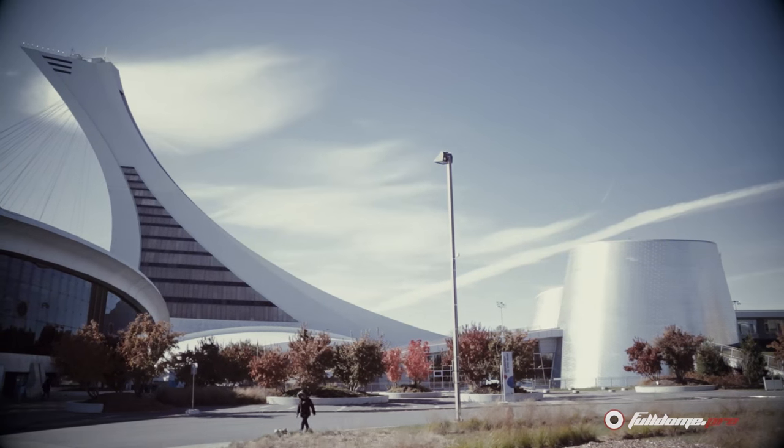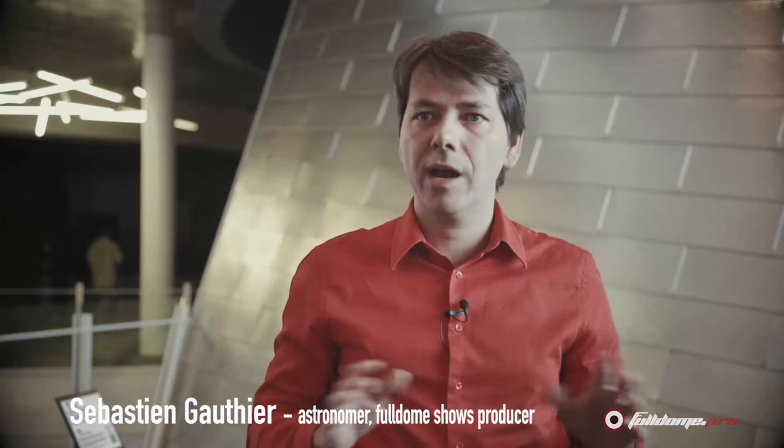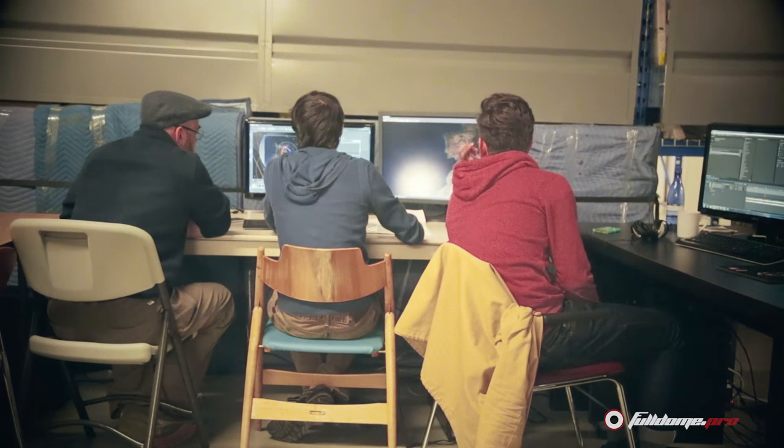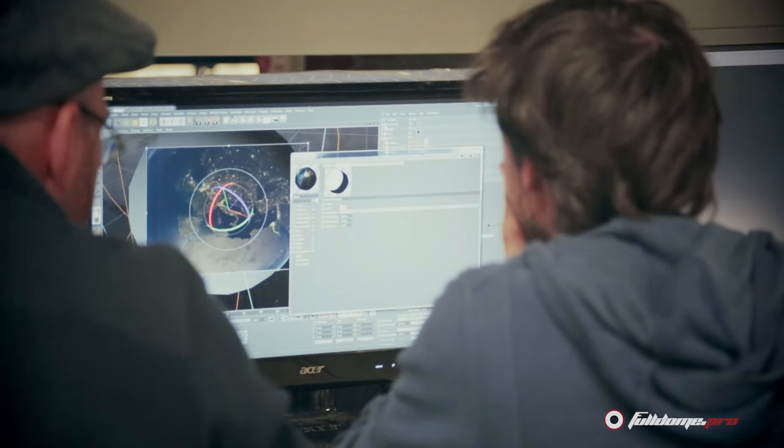Here in Montreal we are very lucky because there are a lot of artists — multimedia artists, movie directors — but almost nobody is used to working in domes. We tried in the past to explain to those people how to work in 3D in a sphere, how to use fisheye lenses, the dome master format, and it's a very, very long process and some of them never get used to it.